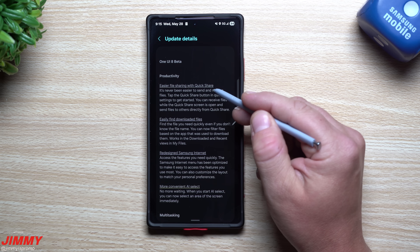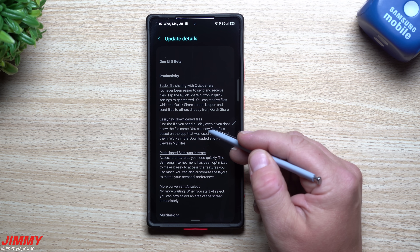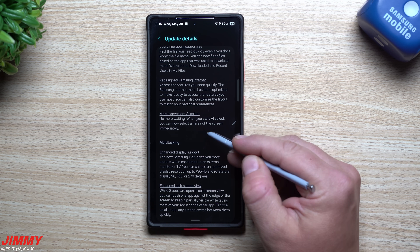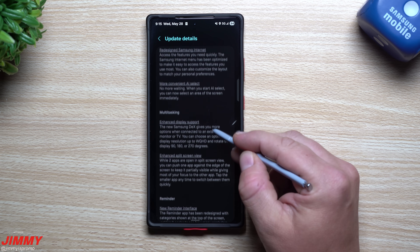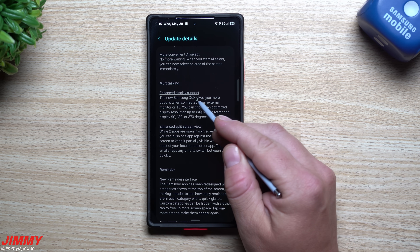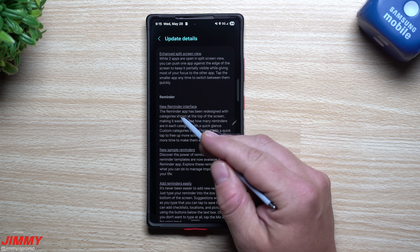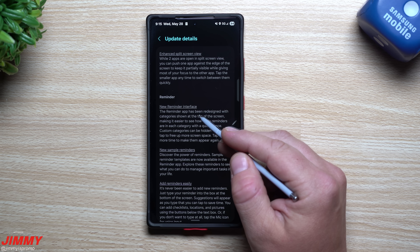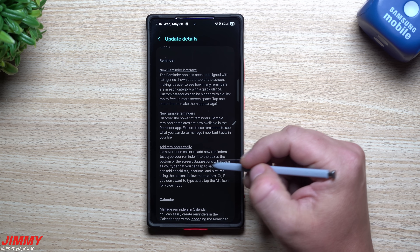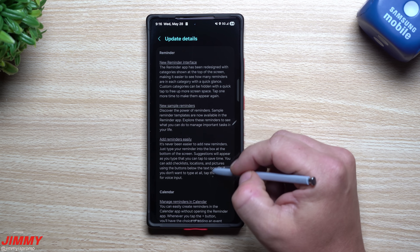Looking at the changes: under Productivity you have easier file sharing with Quick Share, easily find downloaded files, redesigned Samsung Internet, more convenient AI Select, multitasking enhancements, improved display support for Samsung DeX, enhanced split-screen view. For Reminder, there is a new interface — think of it as an enhanced reminder app — with new sample reminders and easier ways to add reminders.